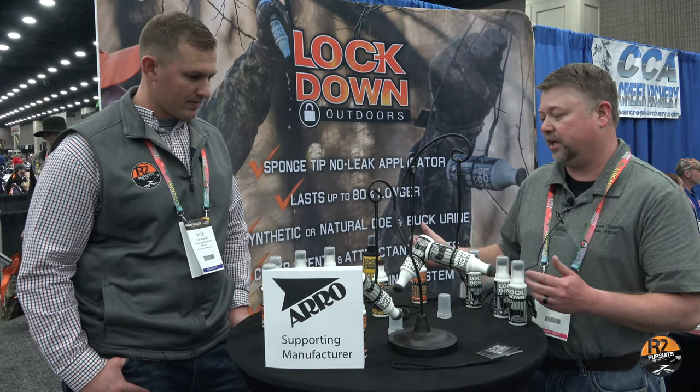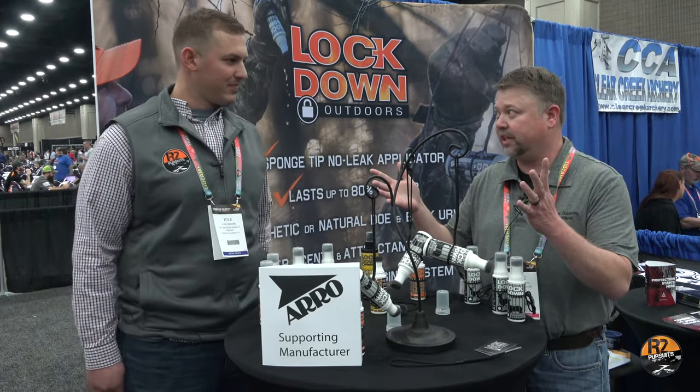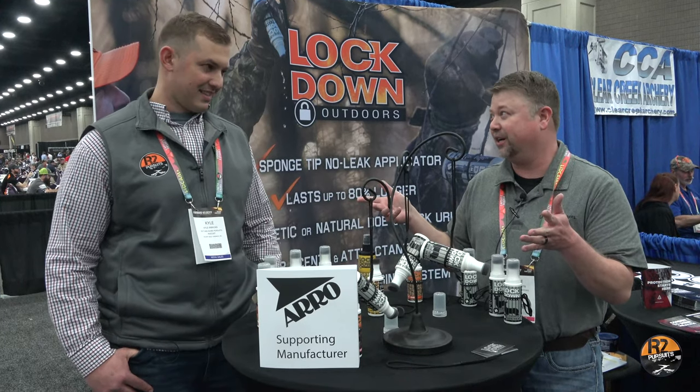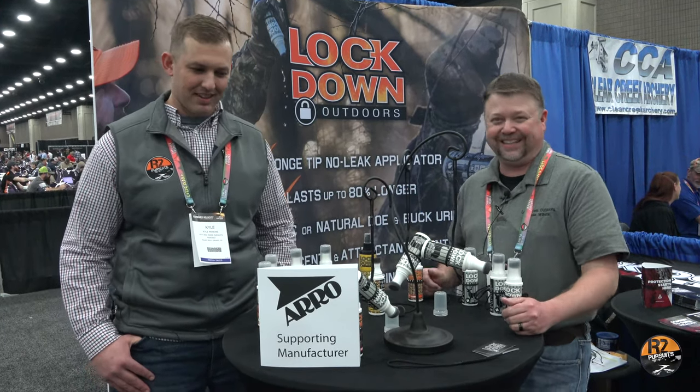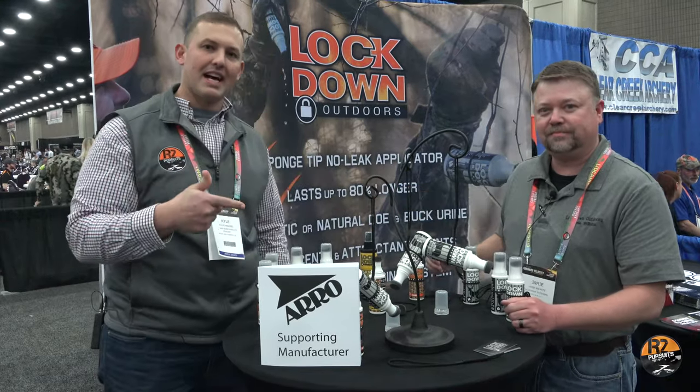If you notice one thing while I demoed that whole thing — did I touch anything? No, I didn't get anything on my hands. It was clean. So if you're hunting with our products and you want to eat a snack or something, you're not going to have deer urine all over your hands. Well, thanks again Jamie. Guys, be sure to check them out — that's Lockdown Scents.